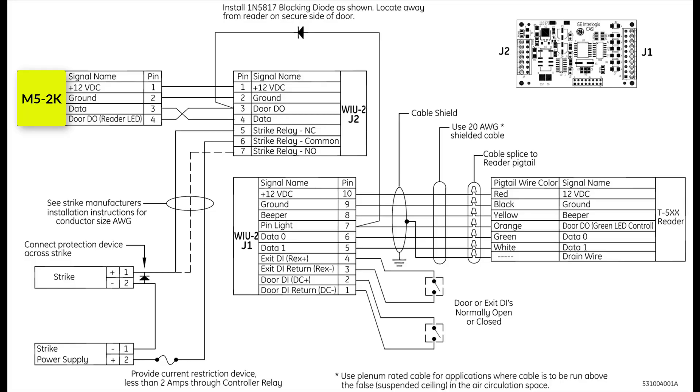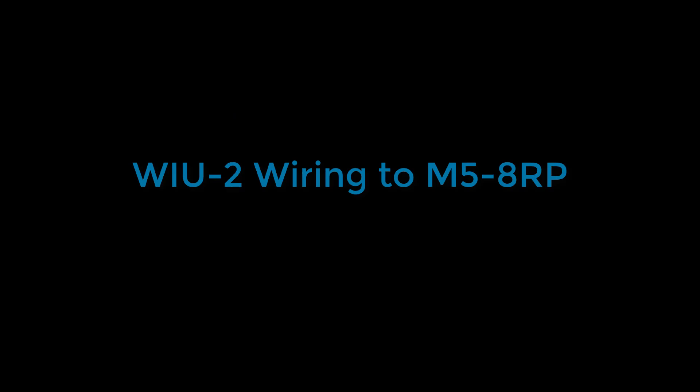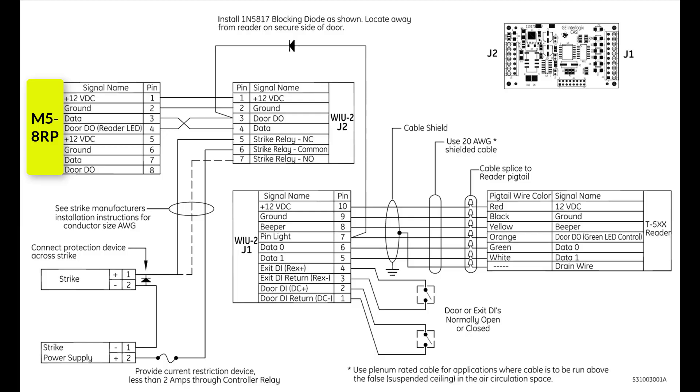Next, I will go over the wiring to an M5 2K board. The wiring is performed as shown. The YU2 J2 is the connector to the M5 board. Next, I will go over the wiring to an M5 8RP board. The wiring is performed as shown.